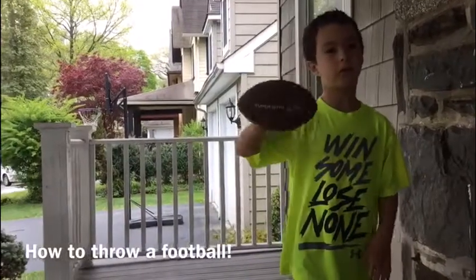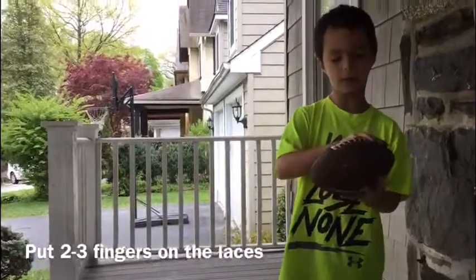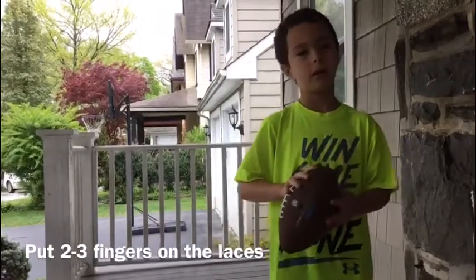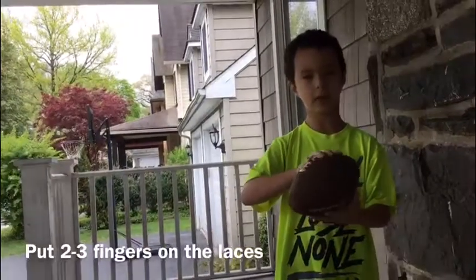Okay, so I'll be teaching you how to throw a football. So you can put your pinky, your ring finger, your middle finger on it, or just your ring and your middle finger on it. So you gotta put your hand like this, or like this.